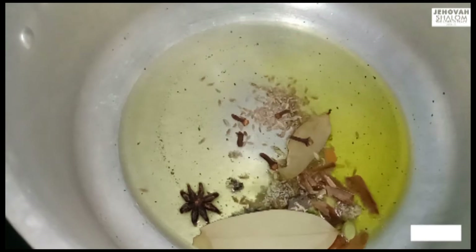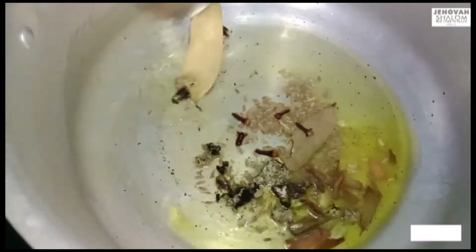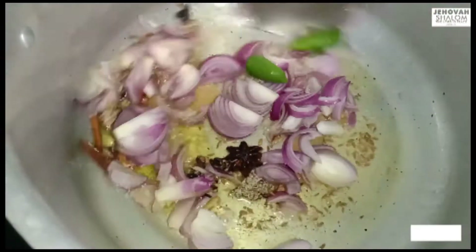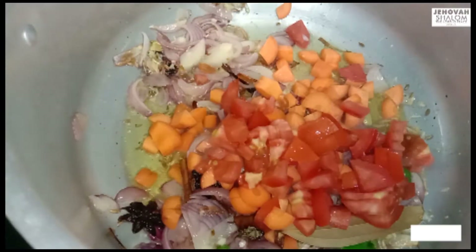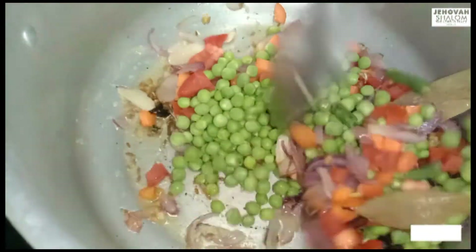Give the vegetables and spices to the pan. Add a spoon from the pan. Add the pepper and potato. Add sweet pea, pepper, carrot, and bread. Add soy bean as well.